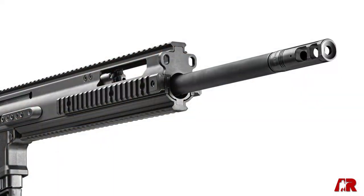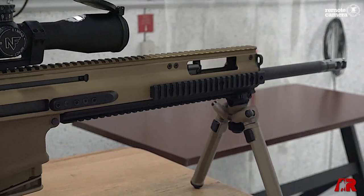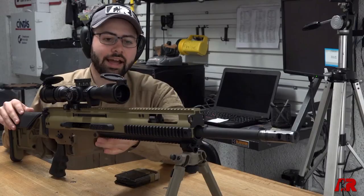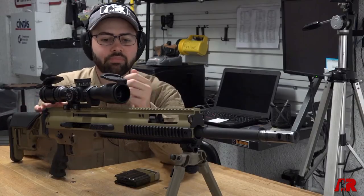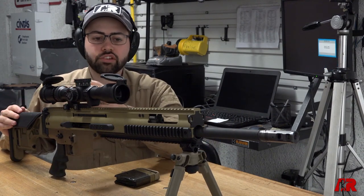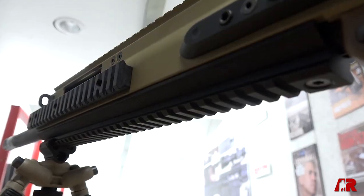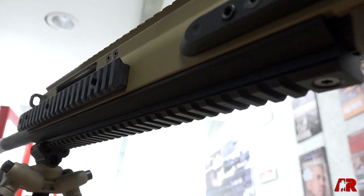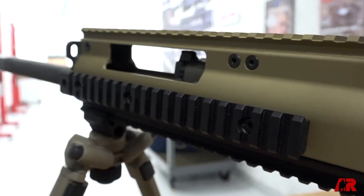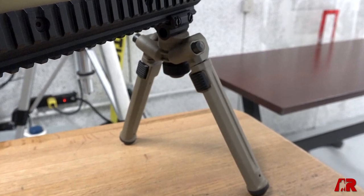This does a couple of things: it accommodates the longer barrel arrangement available on the 20S — this, for example, is 20 inches in 6.5 Creedmoor — and it allows for an extended optics rail for your bigger long-range optics. You can put clip-on night vision. You've got a really generous optics rail here, and also Picatinny rail on both the bottom and the sides of this receiver extrusion. We've got our Magpul bipod mounted up at the front, and the farther out you get that, the more stable your platform.